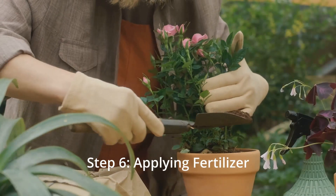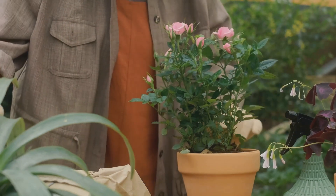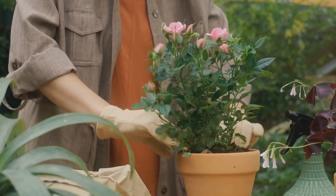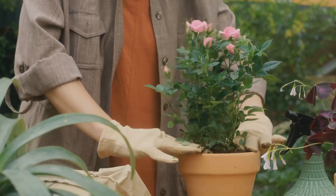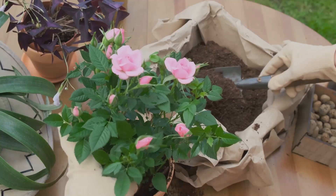Apply a balanced fertilizer after pruning to provide nutrients for the upcoming growing season. Follow the recommended dosage on the fertilizer package and water thoroughly. Remember, pruning is the key to healthy, thriving roses.